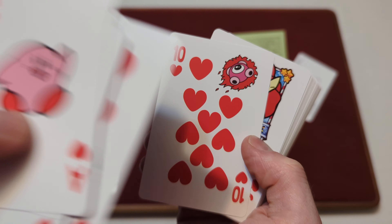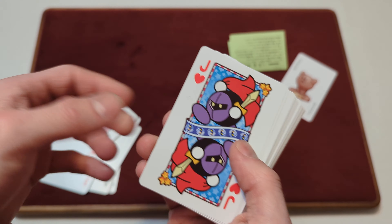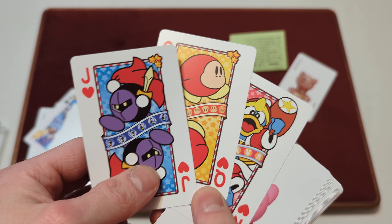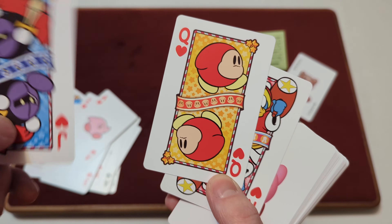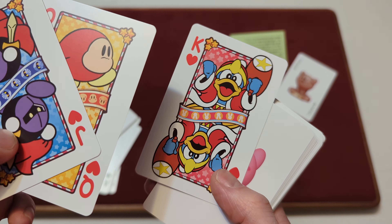I haven't really played the older Kirby game. And we've got the Ten of Hearts here. Then we've got the Jack, Queen, and King — and these are definitely older styles. We've got Meta Knight on the Jack of Hearts, Waddle Dee on the Queen of Hearts, and King Dedede on the King of Hearts.